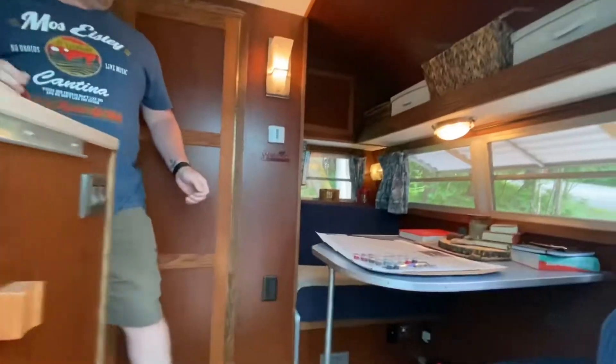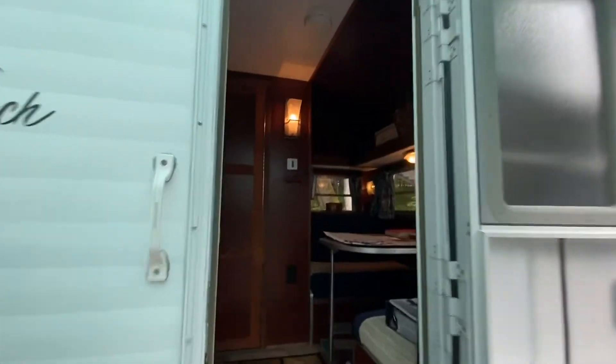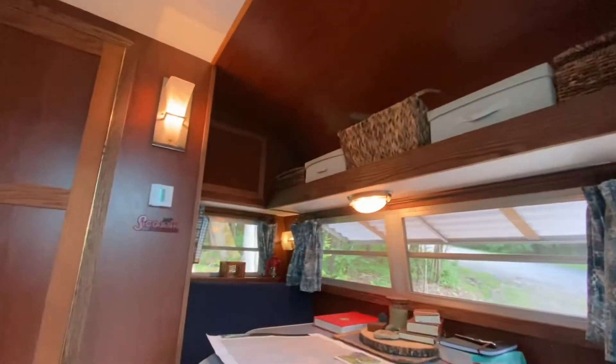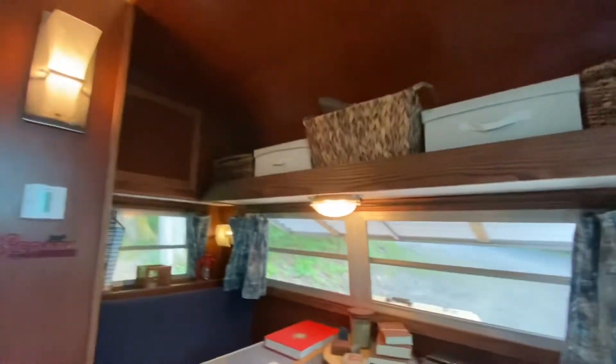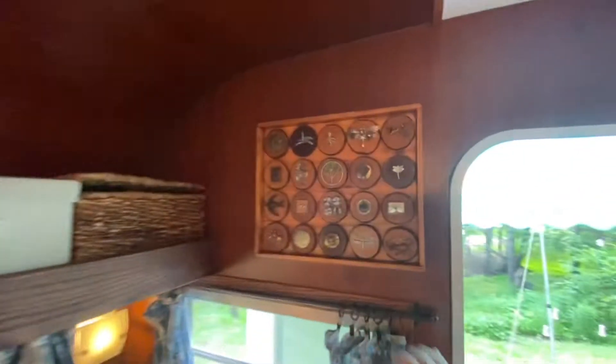Stepping inside, it's hard to believe this is a '77 — it looks great. Jacob is working on a paint by numbers project, and there are a couple of things in the back as well.